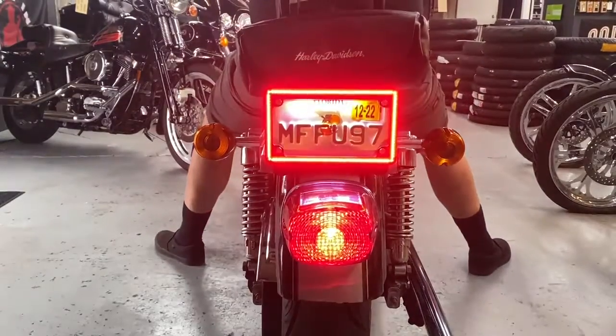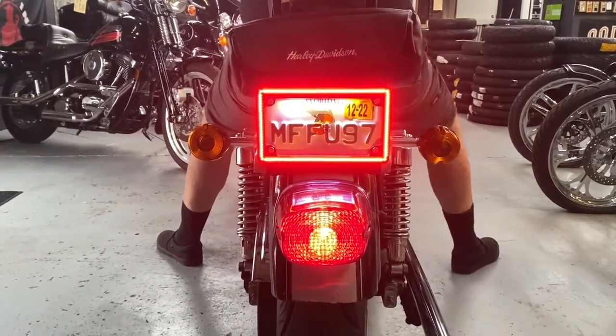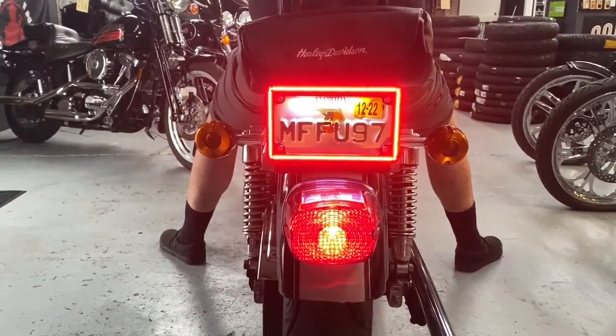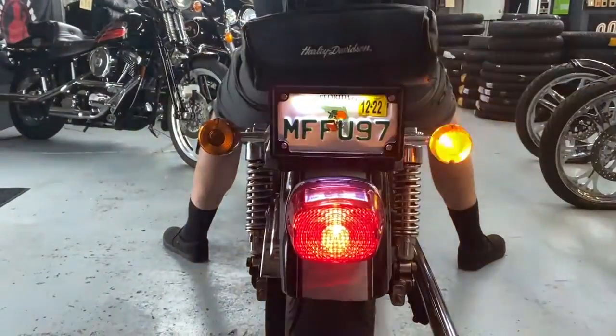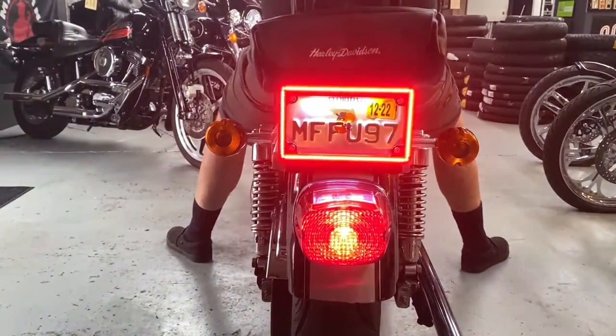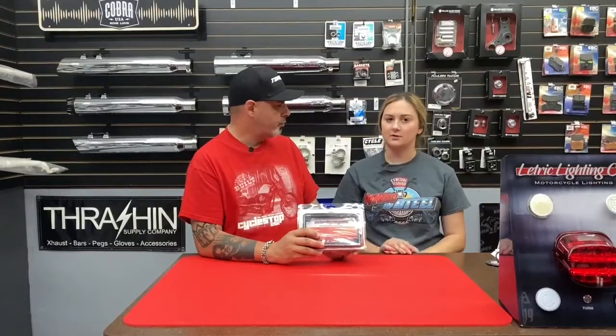This is a three-in-one license plate frame with integrated turn signals, brake light, and running light. Correct. It also has a license plate light in it as well. Okay, now this fits what?